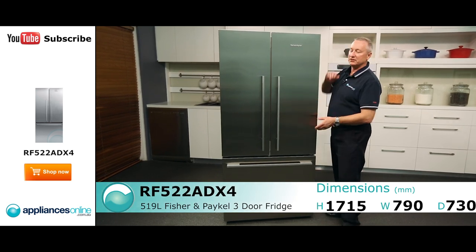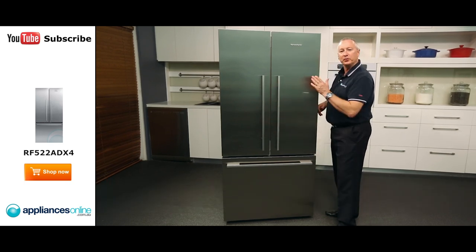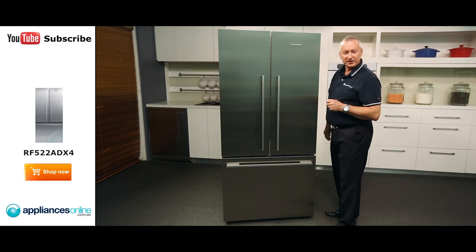At the front we have stainless steel — it is easy clean, so just a simple wipe over. We have got designer handles, which not only complement the fridge but some of the other products in their range.